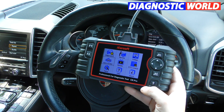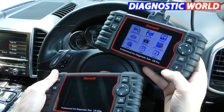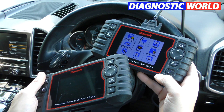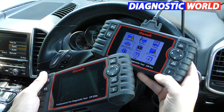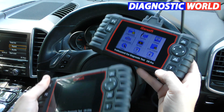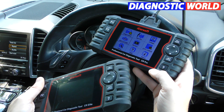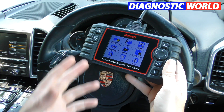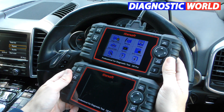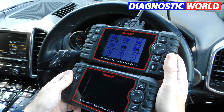How does it compare to something like the CR Elite? The CR Elite is cheaper but does a lot less — it only covers the main systems such as airbags, ABS, engine, and transmission. It's a very basic version. I would always recommend the CR Pro, but the CR Elite is still a good tool. I'll put links to both in the description. The two are commonly compared because they look identical, but the software within these tools is very different.